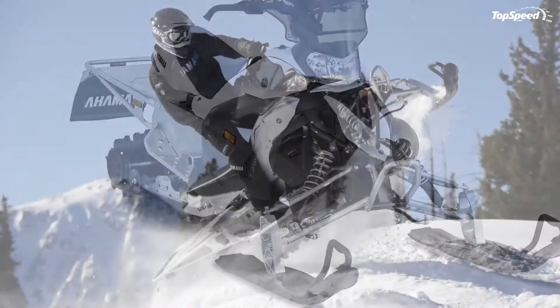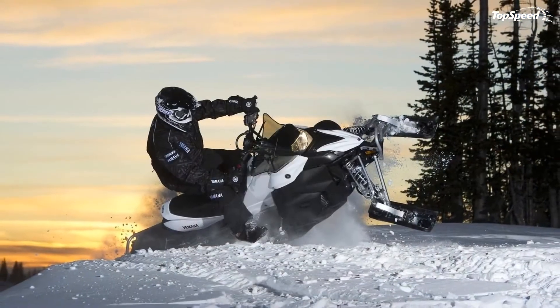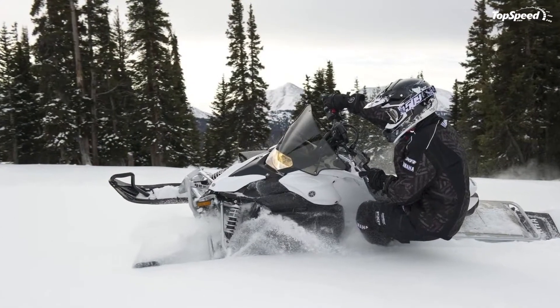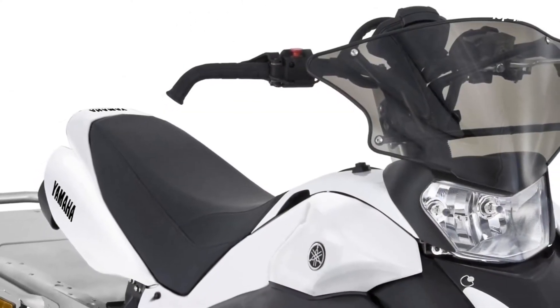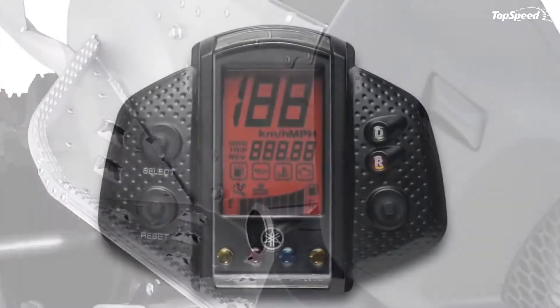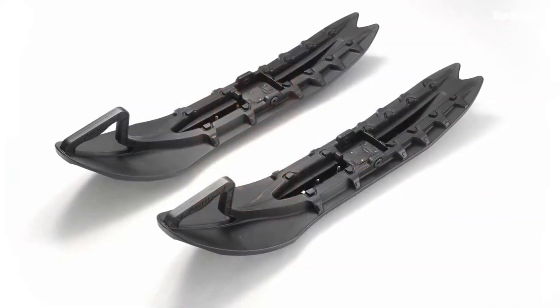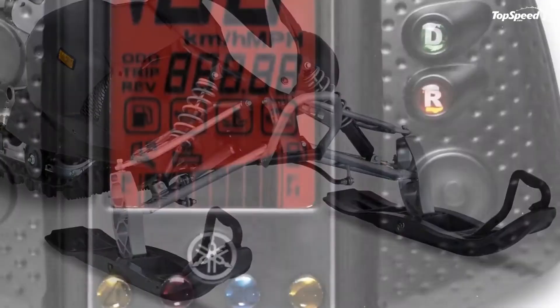The 2013 Yamaha Phazer MTX — with its agile character and lightweight construction — is ready to reward its rider with a rush of adrenaline every time it is unleashed against the snowy tracks. The snowmobile is equipped with Yamaha's fuel-injected Genesis Chapter 4-stroke sport performance engine, which offers a perfect mix between high power and low maintenance. The engine has a displacement of 499cc, has two cylinders, and is liquid-cooled.